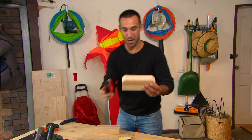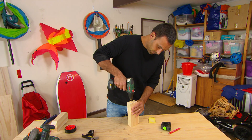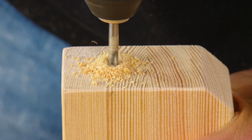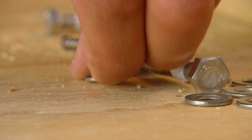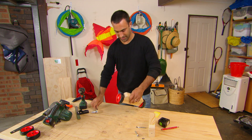These two blocks are gonna be what holds the wheels in place. I'm just drilling a pilot hole to attach the wheels. Now this step's important — you want to make sure that these holes are in exactly the same position on both blocks, otherwise we'll have a bit of a bumpy ride.